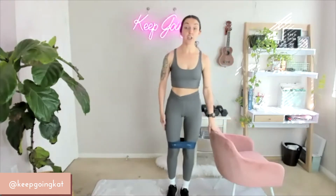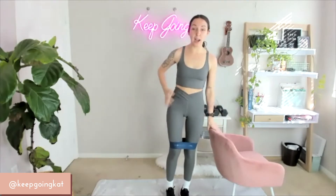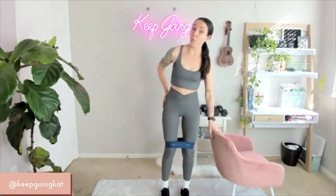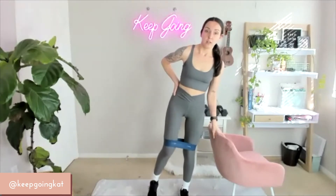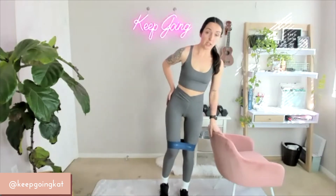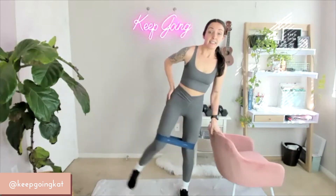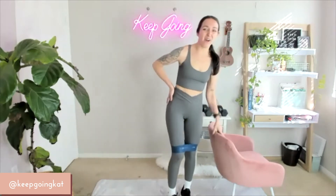Now we're going to come standing so we can do a lateral raise. You're going to have one hand on the chair and raise your leg to the side. We're going to do this for 30 seconds each side, starting on the right. Same thing — leading with that heel. On 3, 2, 1 — here we go. Core is drawn in. 15 down to 1. Woo-wee.